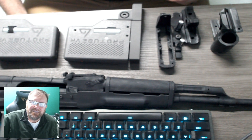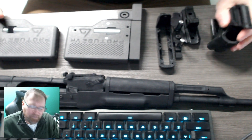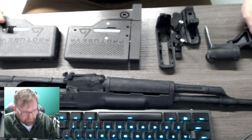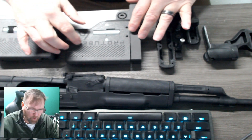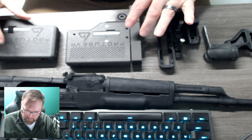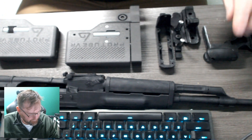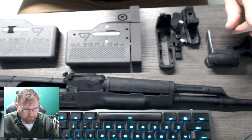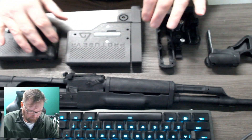Hey VR friends, VR shooters. Virtual Rifle Systems with a quick tutorial on mounting the Force Tube haptic module Explorer Edition to the Virtual Rifle Systems Mark III. There are two options available on the website: the first option is bracket only, and the second option is bracket with replacement butt plate.